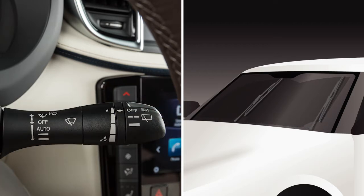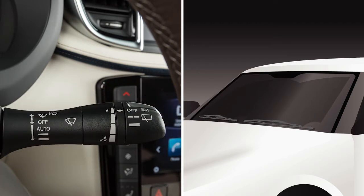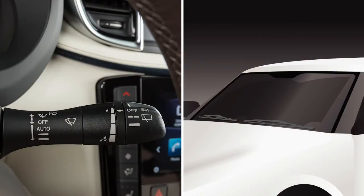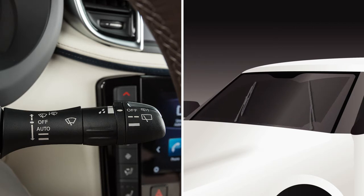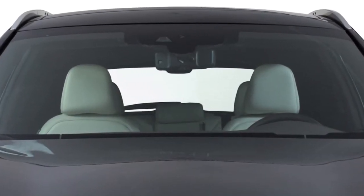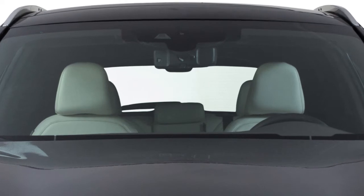The first stop as you push the lever down is the rain-sensing auto wiper system, marked AUTO. To set the rain-sensing auto wiper system, make sure the ignition switch is in the ON position and then rotate the combination switch to this position for low sensitivity or this position for high sensitivity. Be aware that even if it starts to rain, the wipers may not begin to function if rain is not directly hitting the rain sensor.